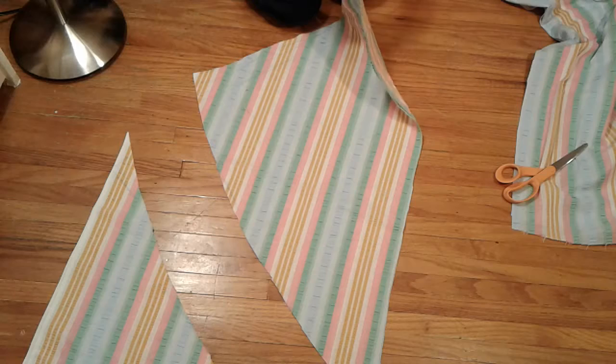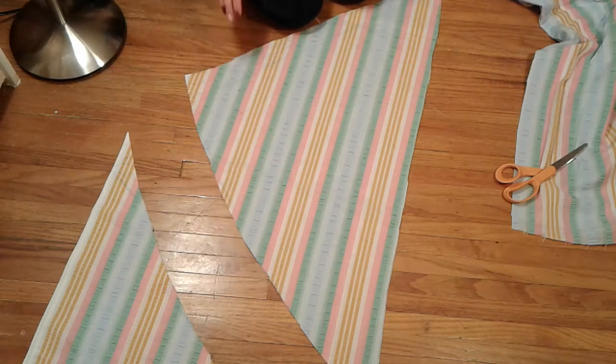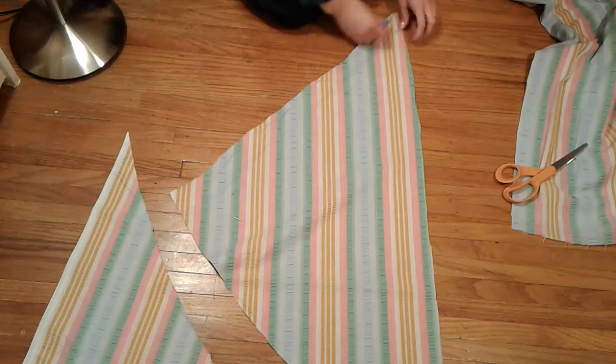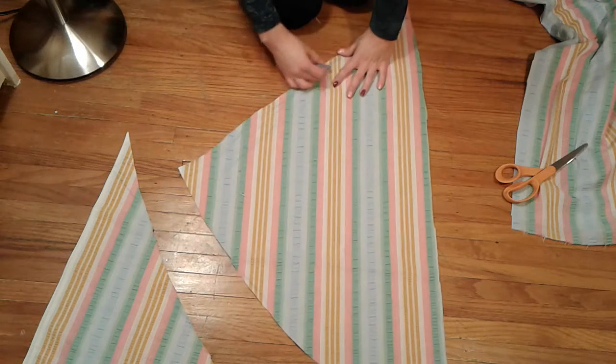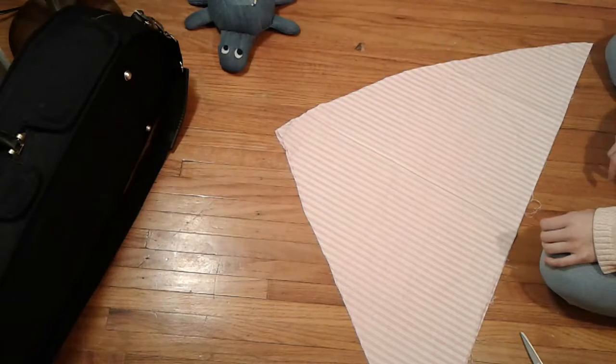When you're done cutting, you should have two parts to the triangle. Now with your chalk, you can mark about a quarter-inch hem for yourself around the whole outside edge.